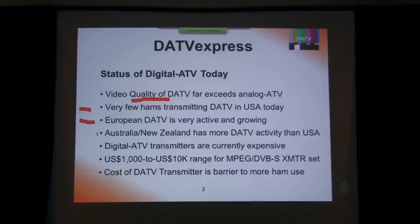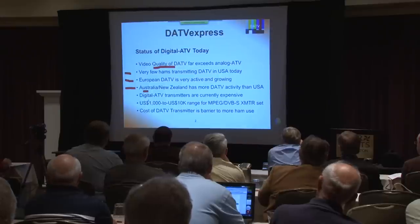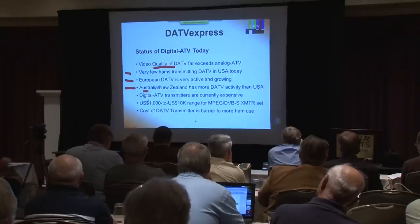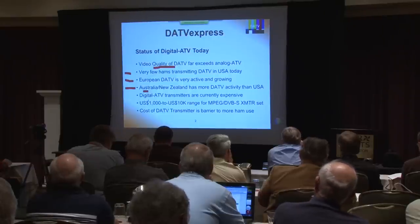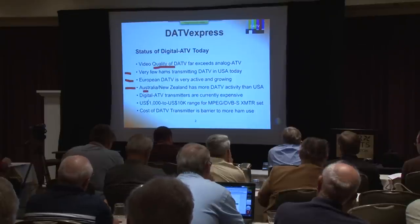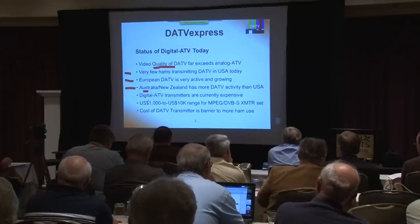Down in the Australia and New Zealand area they have more activity on digital amateur television than we have here in the United States. A couple of weeks ago, VK3RTV conducted what was called the first worldwide digital amateur television QSO party. I had a chance to participate, took my little DVB-S digital signal, and with a little help from Skype video had it rebroadcast on the VK3RTV digital repeater. It was a lot of fun — I got to meet a lot of other people involved in digital amateur TV, and by meet, I could actually see them.